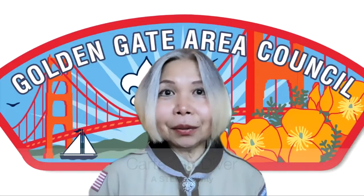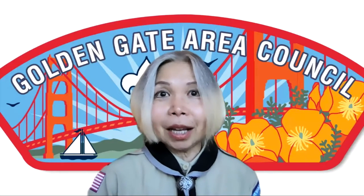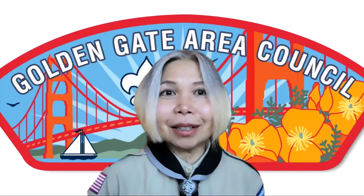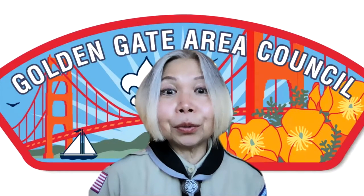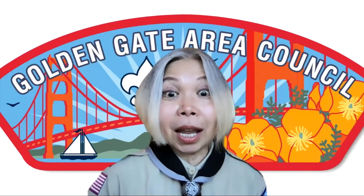Welcome to the Golden Gate Area Council STEM Activity Series, brought to you by the Golden Gate Area Council STEM Committee. Hi, my name is Caroline Siuki, and today we are going to run an experiment on air pressure.